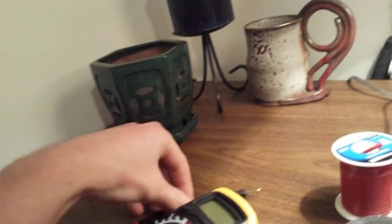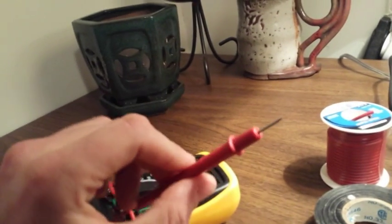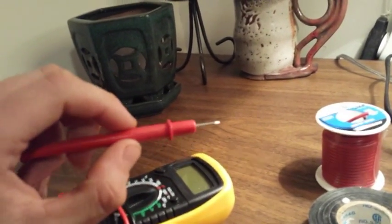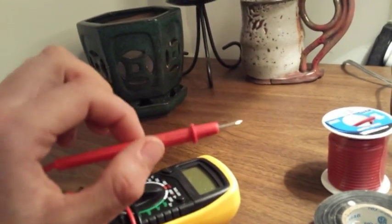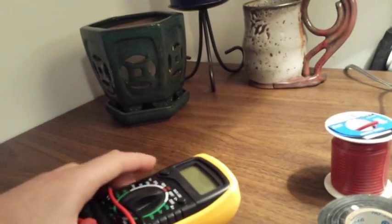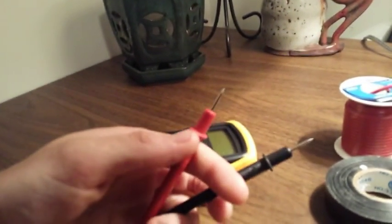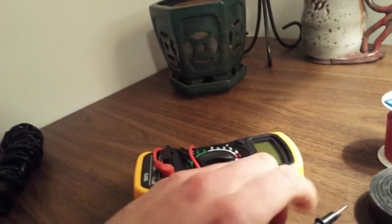Attach the multimeter to a ground point in your car and then start poking different wires — just stick it right into the wire and read the voltage. If it's around 12 volts, it's probably a good signal wire to connect to. Compare it to the voltage across your battery just to make sure it's the same, that way you'll get a pretty accurate reading.